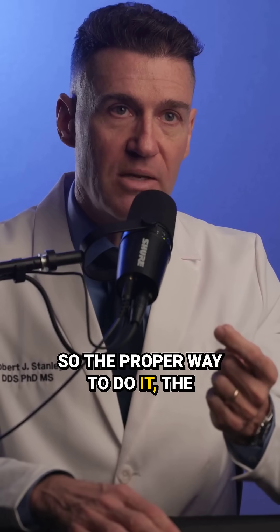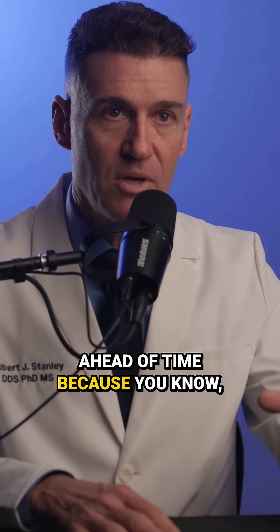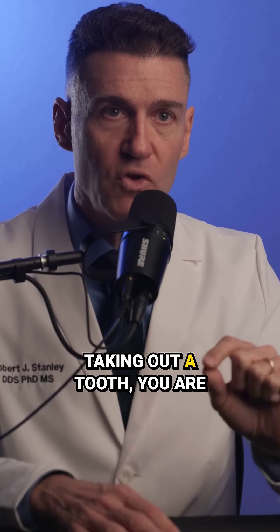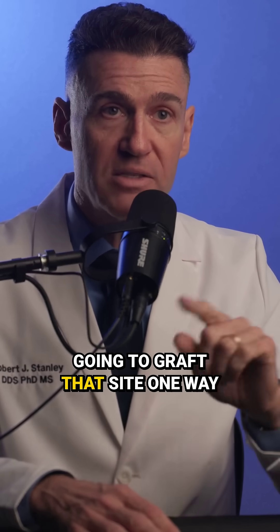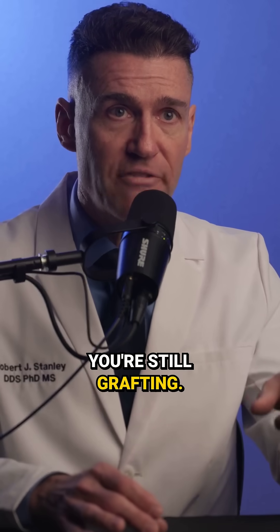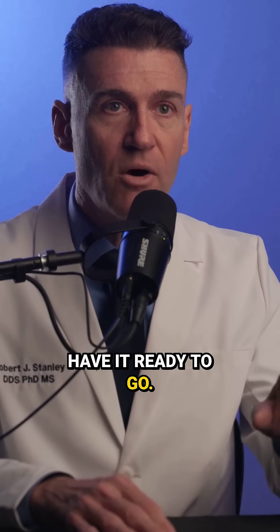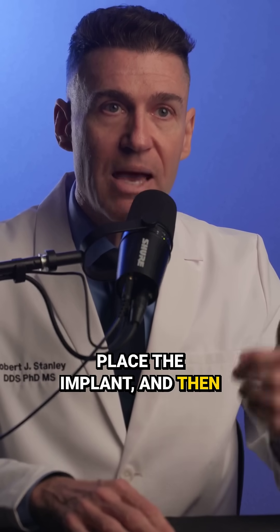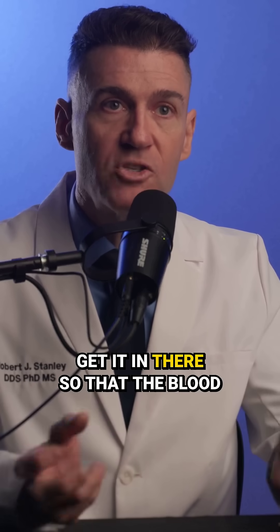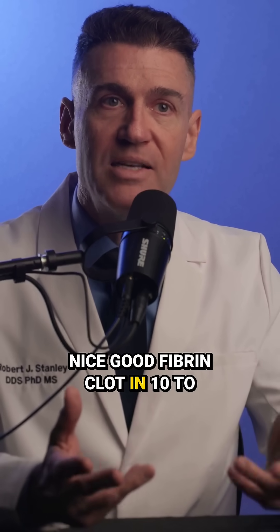The proper, most efficient way to do it is to have everything set up ahead of time. Because when you're taking out a tooth, you are going to graft that site one way or another — if the implant doesn't have primary stability, you're still grafting. So have the graft material out and ready to go. Take the tooth out, place the implant, and then gap graft right away — get it in there so that the blood flows around your graft and forms a nice, good fibrin clot in 10 to 12 minutes.